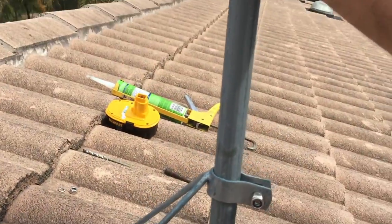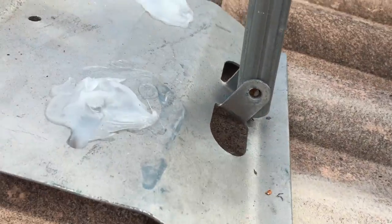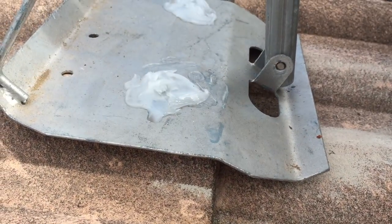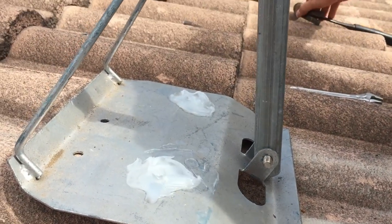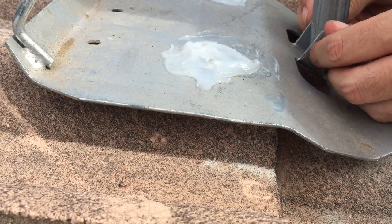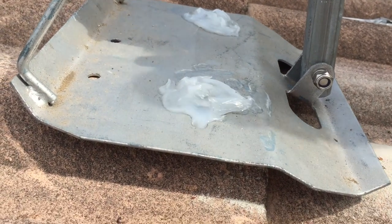First of all we need to get the bottom bolt and nut in — that just goes through the hole on the bottom of the pole. Now in this case I'm just putting the washer back on, and then we can tighten that off. But first of all we need to get the pole level.